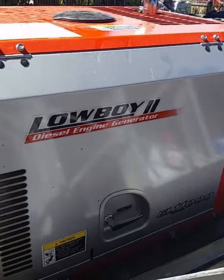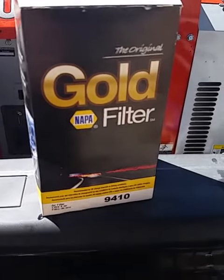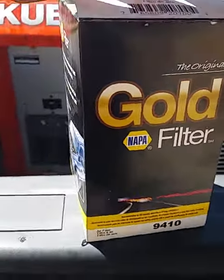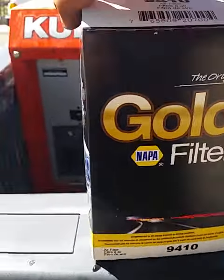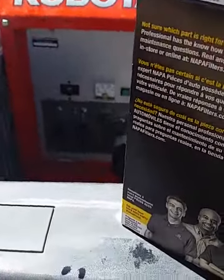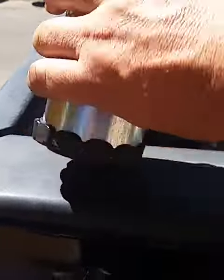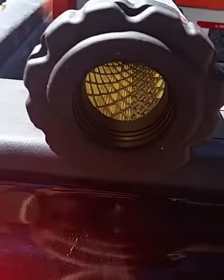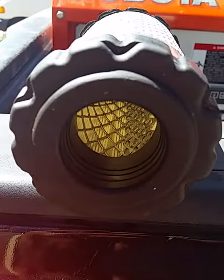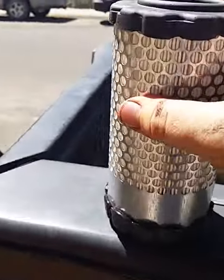Finally, there it is — that is the exact air filter for the Kubota Loboy 2 GL 11,000. That is what it looks like; it has the hole right there, and the insert that is inside will go right in there. It's a perfect fit.